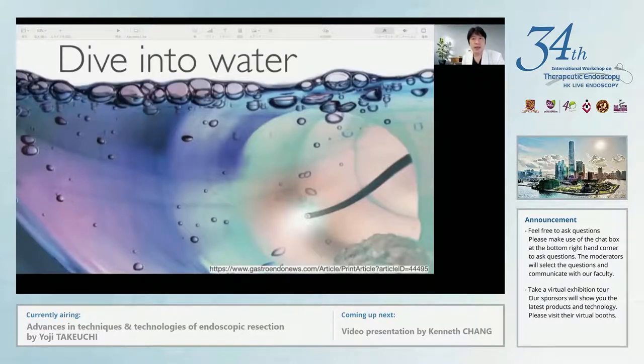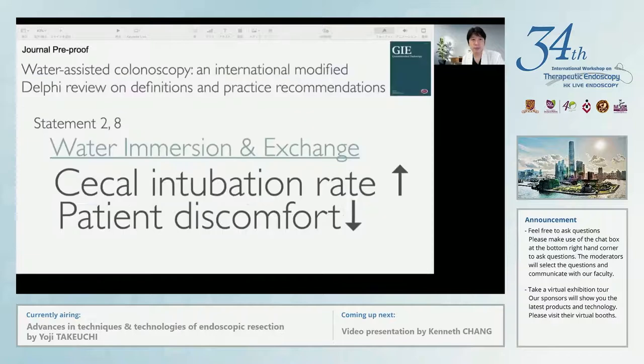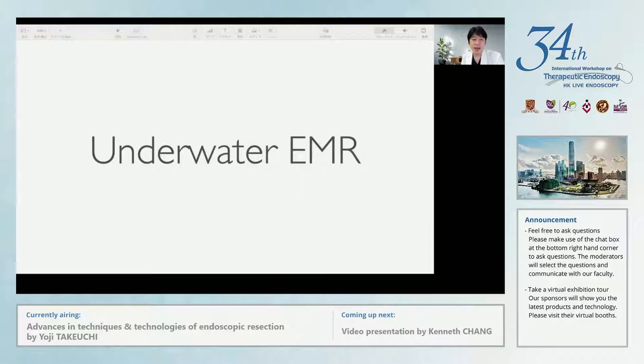That used to be blue air and now CO2 insufflation. And nowadays, endoscopy diving into water — namely, underwater procedures — are getting a lot of attention. It is reported that water immersion or water exchange techniques, both underwater insertion techniques, can increase cecal intubation rate and ease patient discomfort. And currently, we think underwater EMR will be the standard procedure in the future.